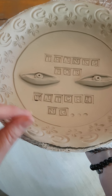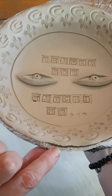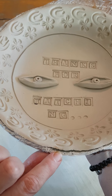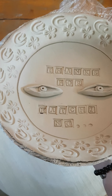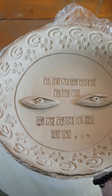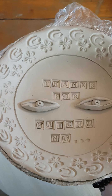It's actually starting to shrink away from the bowl, so I probably should have taken it out maybe an hour ago or a little bit earlier — just when it starts to stiffen up, when it becomes leather hard. So it's still — you can still bend it a little bit but it's not going to break on you.